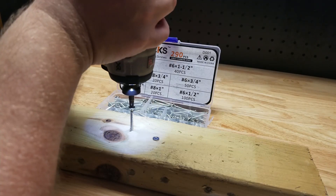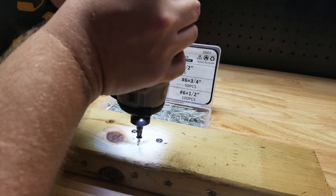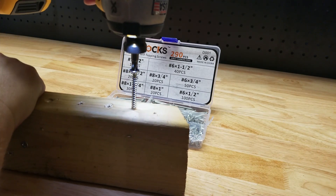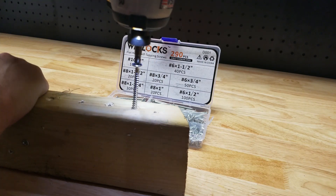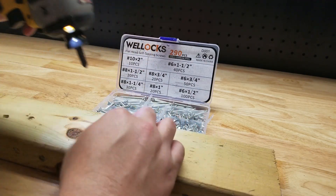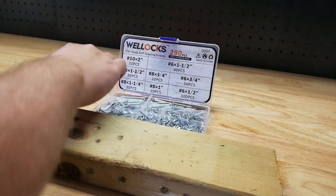That went well. Let's try one of the big boys in the set. So far so good. There you go.